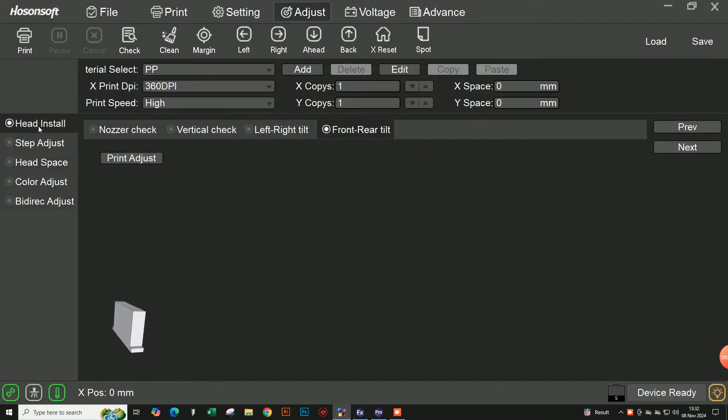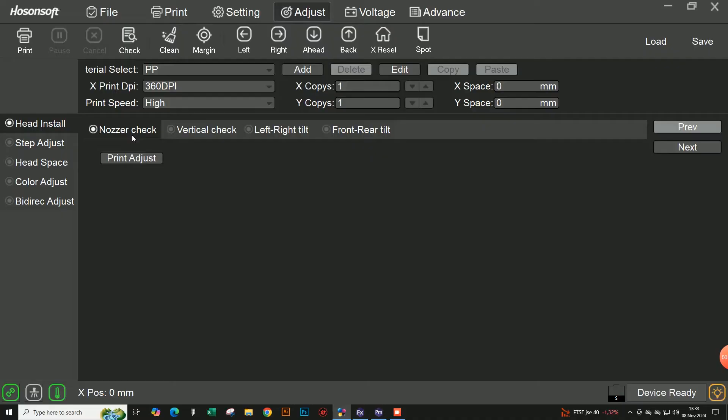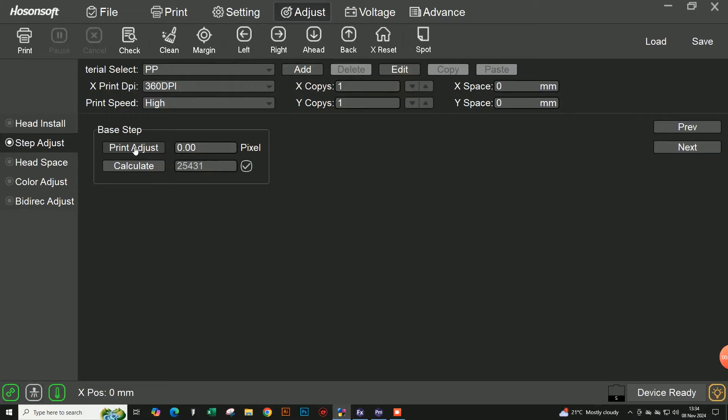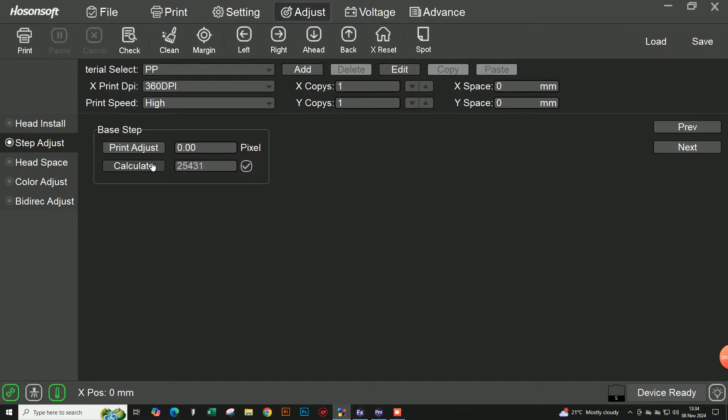Our first position is head install, which is purely for technicians to install the print head from scratch - that handles vertical adjustment, left and right tilt to adjust the head until it's 100% flat. We're going to go to step adjust first. You push print adjust, it prints a piece of artwork, you choose the best setting, input it in, and hit calculate. Then you can print adjust again to verify your settings are correct.